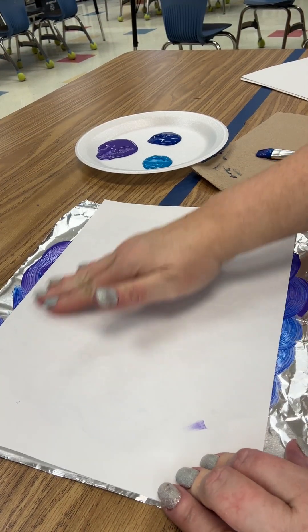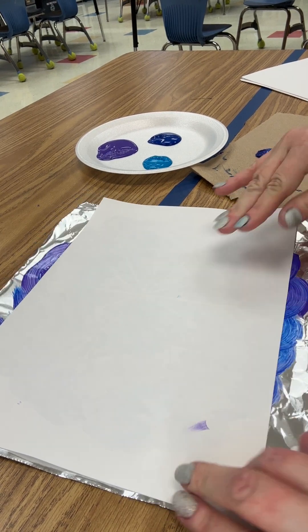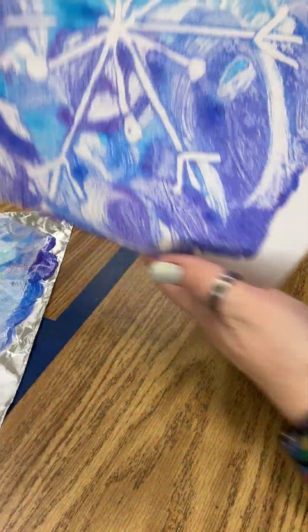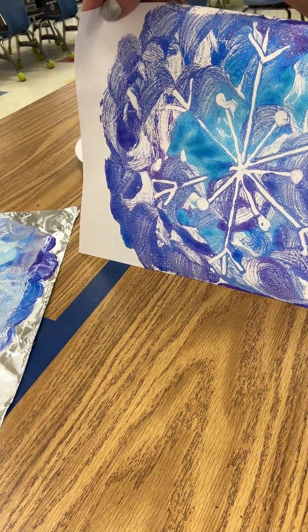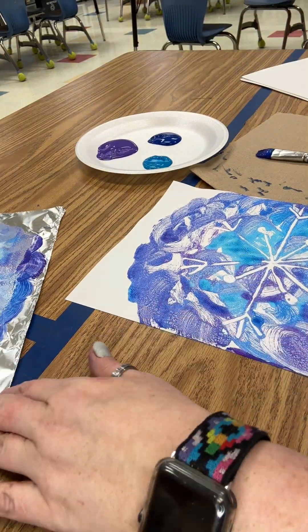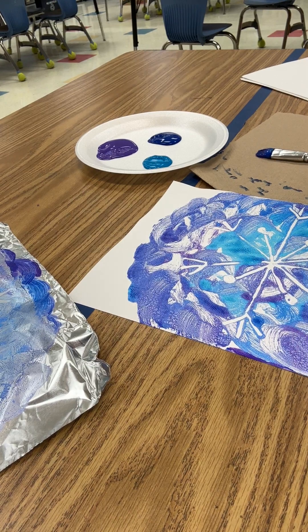Keep rubbing to make sure you get all that paint transferred. Then peel the paper up and pull the aluminum foil down — and you are left with a snowflake print on your paper, just like that! This painting goes on the drying rack, and the aluminum foil piece goes into the trash. All right friends, let's make some magic!